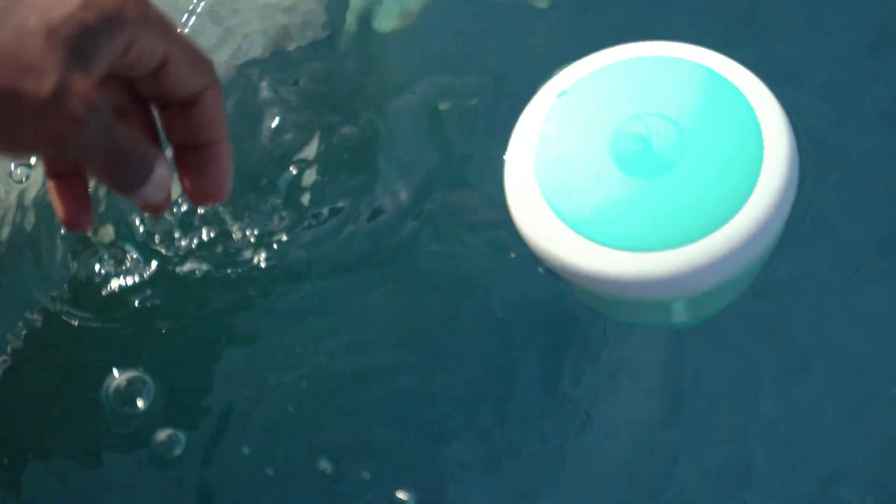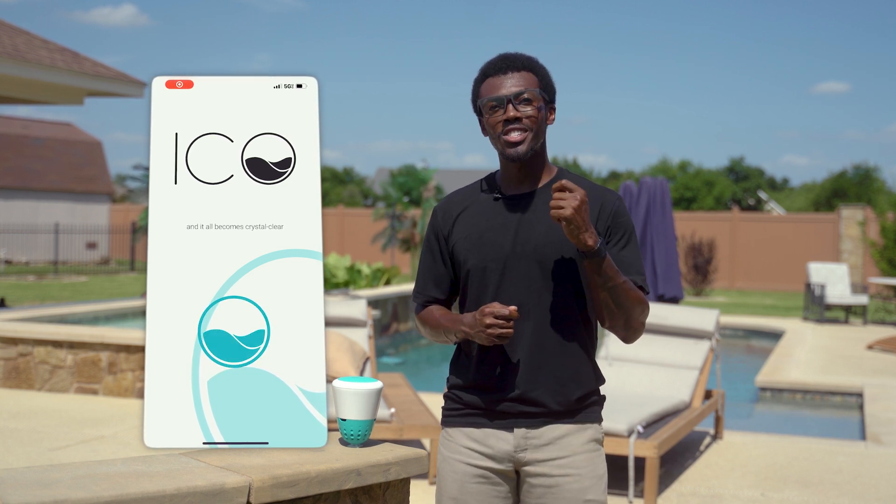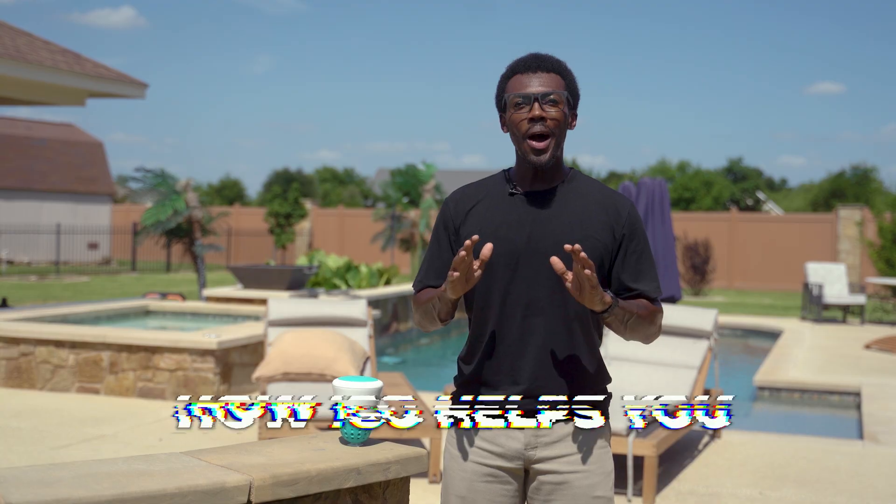What is Ico? Ico is a floating wireless pool water monitor that takes all the complexity of water testing and simplifies pool maintenance. It checks your pool chemistry every hour, sends the data straight to your phone, and tells you precisely what, if anything, needs adjusting.